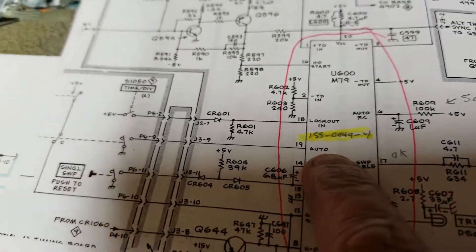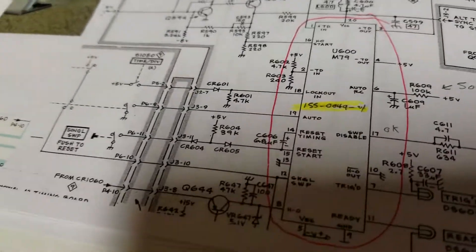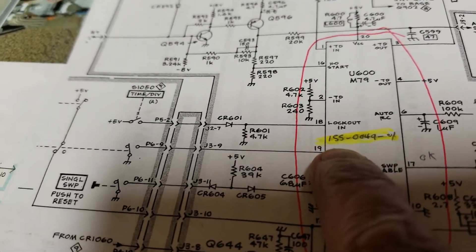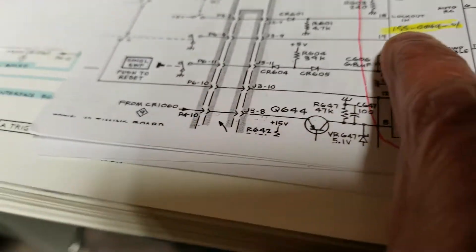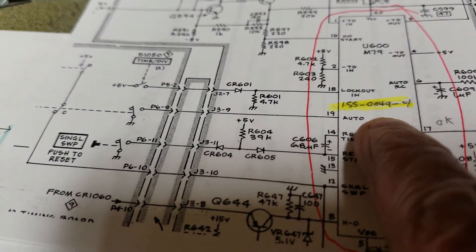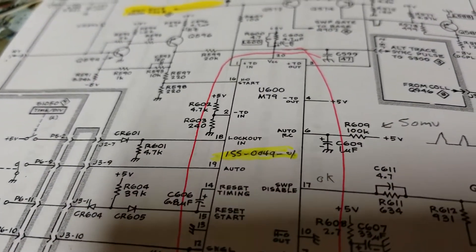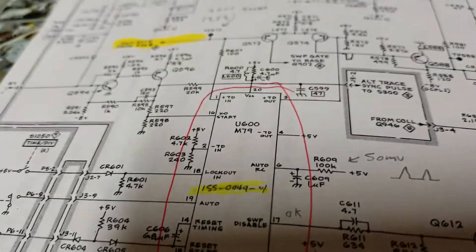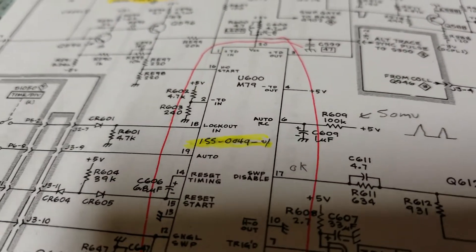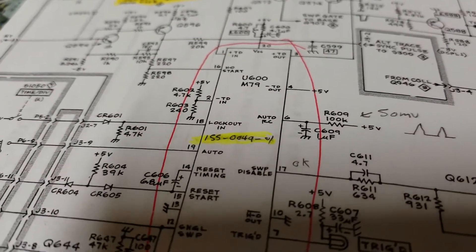The chip model I'm looking for is 1550049-01. It could be 01, 00, or 02. As the last two digits go up, more features are added to the chip, I was told.